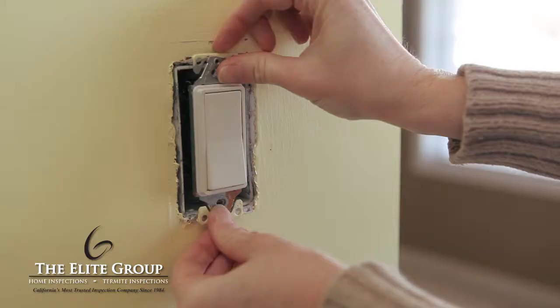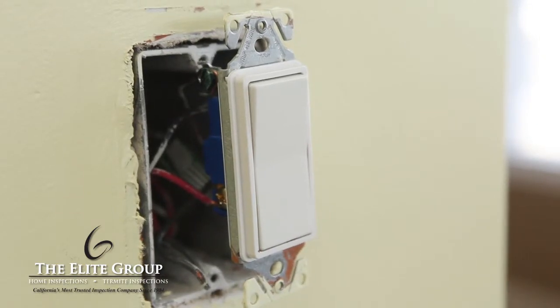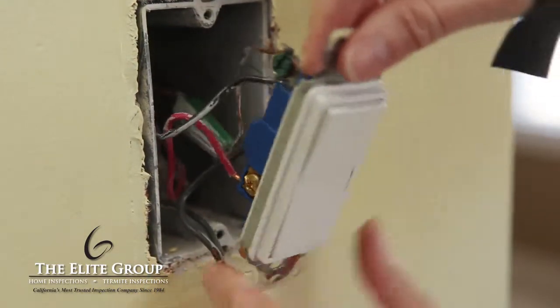Remove the plate and gently pull the switch away from the wall. Note that there are four wires attached to this switch: a green or bare copper wire, which is the ground wire, and three other wires attached to screws.